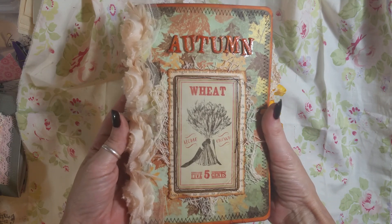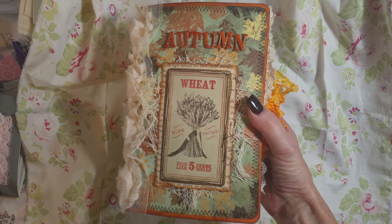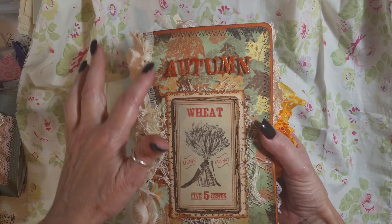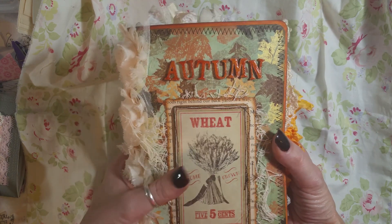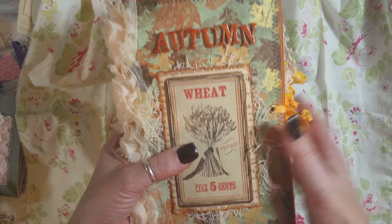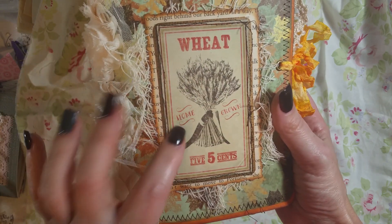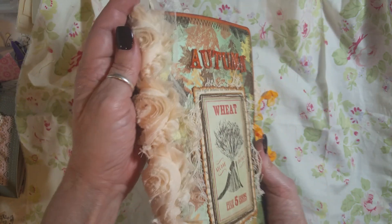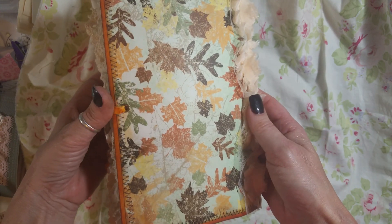This is fall number two journal and I used some paper out of my stash. I don't recall what paper line this is. Some puffy letters and I put crackle stickles on them after I used rusty hinge on them — they were white. And back to this pretty wheat advertisement on the back with some book page and some creepy cloth and some peachy rosettes. And this is the back.